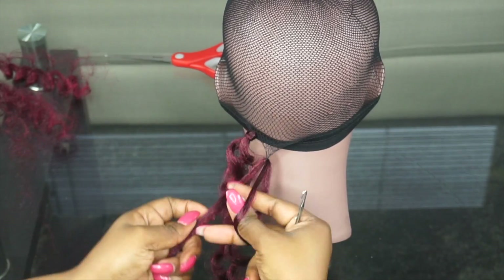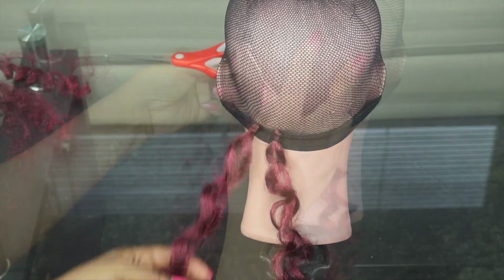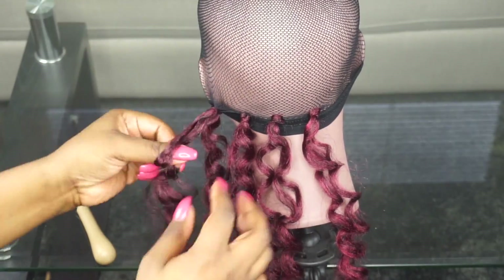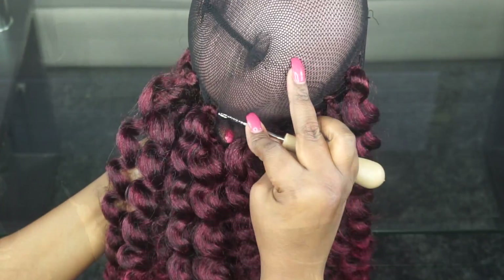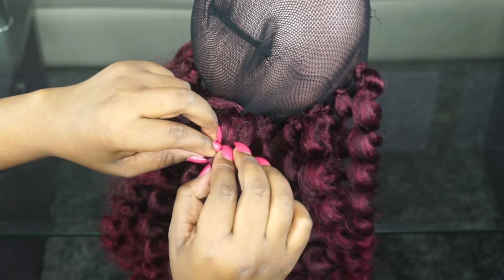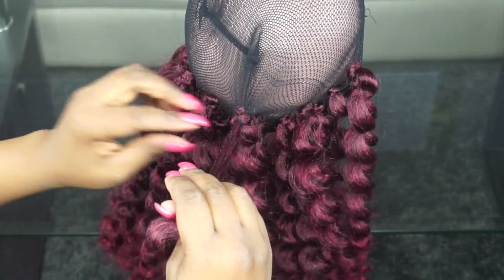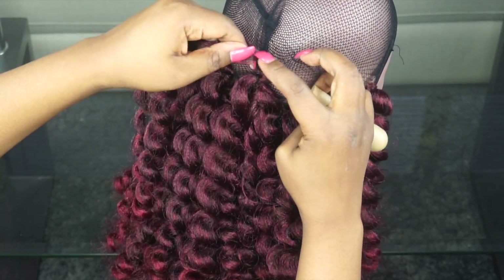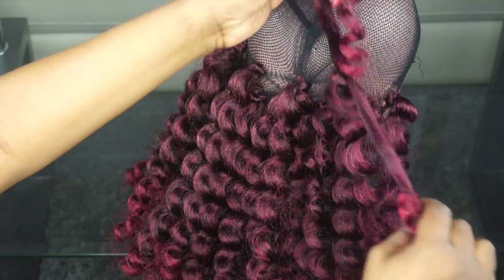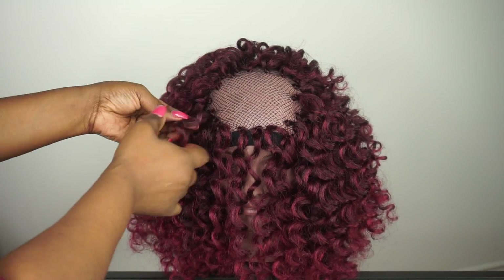I'm doing the crochet by tying it twice because the hair is very silky and smooth. With this crochet cap you don't really need to, but just for peace of mind I wanted to tie twice. I spaced it out about two fingers apart. In the middle back section I'm crocheting the whole curl without separating it at all. When I get to the mid-section from ear to ear, I go back to splitting each curl three times. I did that all around because I wanted a full wig with no leave-out.